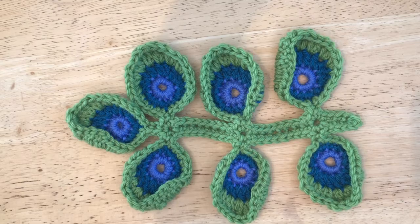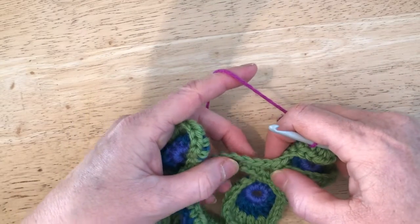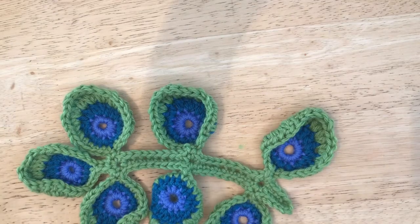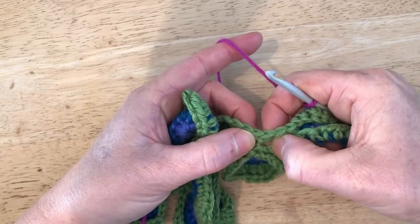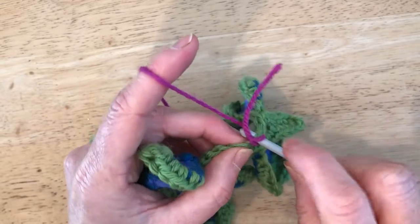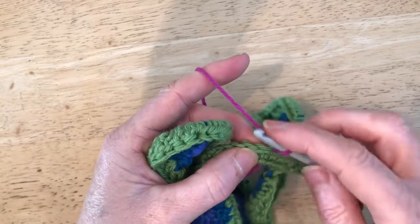We're going to join our colour to the third DC on the stem between leaves one and two. This is leaf one, this is leaf two — so we're joining here at the third DC. We're not going to count the first one; we count from there: one, two, three — that's where we're starting. We'll start with one chain that counts as a DC, and then three DCs.